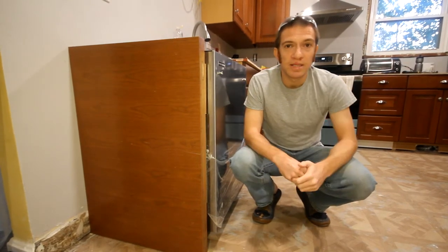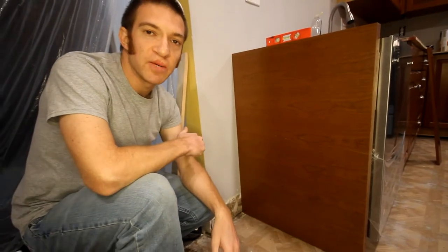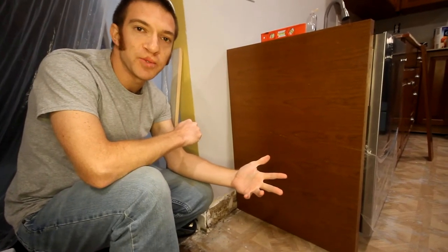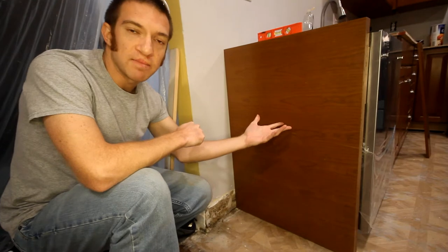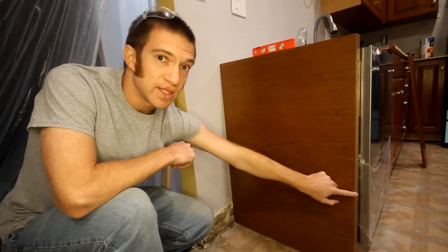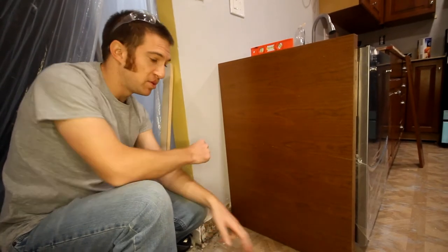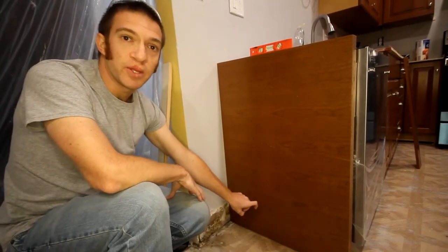Let me jump into some of the considerations with installing this end panel. We were fortunate to have an extra panel from our cabinet set. If you're doing this from scratch, Ikea can provide you with an extra panel if you purchase cabinets from them. Otherwise, you might need to create your own piece of plywood and stain or paint it to match. The end goal is for the panel to have a perfectly level top and a perfectly vertical front side. The back side needs to contour to the back wall as closely as possible, and any floor gap from shimming will be covered with shoe molding.